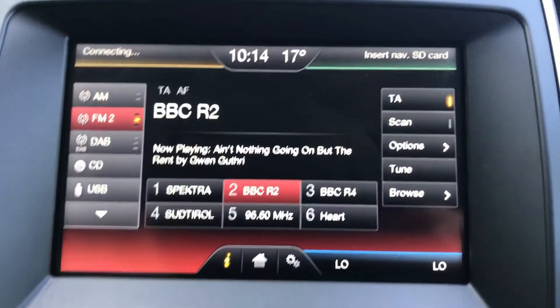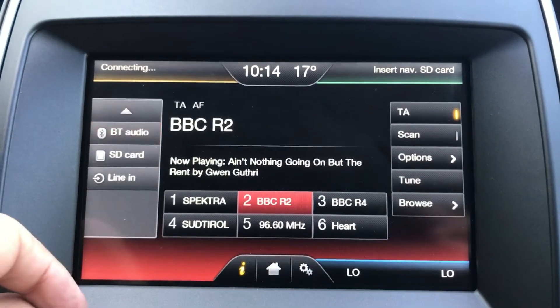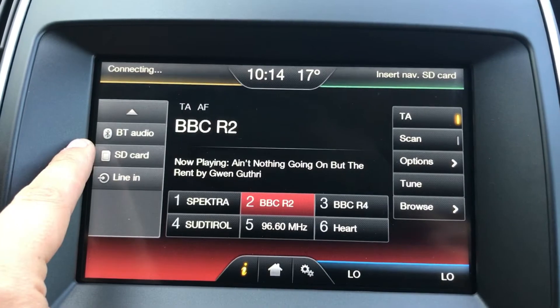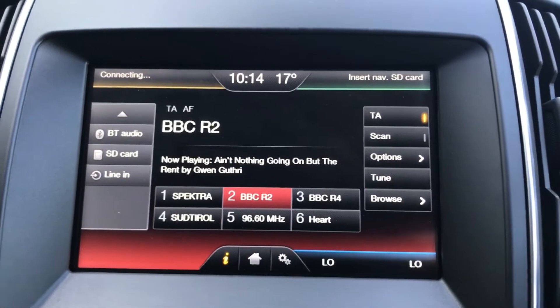In terms of ways of listening to music, over on the left we've got AM, FM, DAB radio, CD, USB input, Bluetooth audio, an SD memory card — which is really set aside for the satellite navigation — and an auxiliary in-socket. So loads and loads of ways of listening to music on this car.